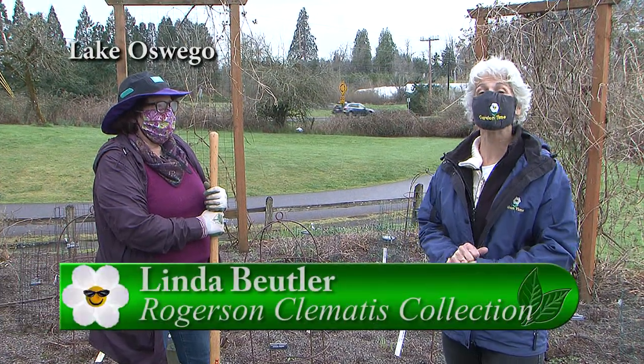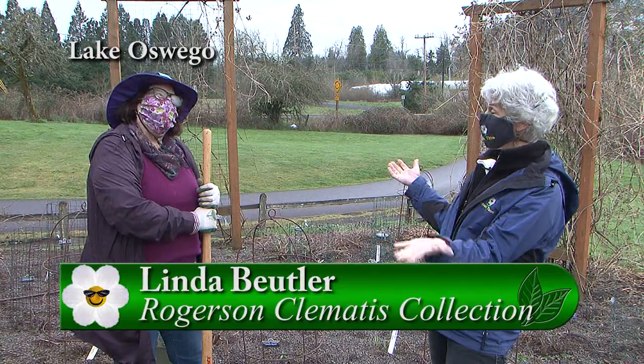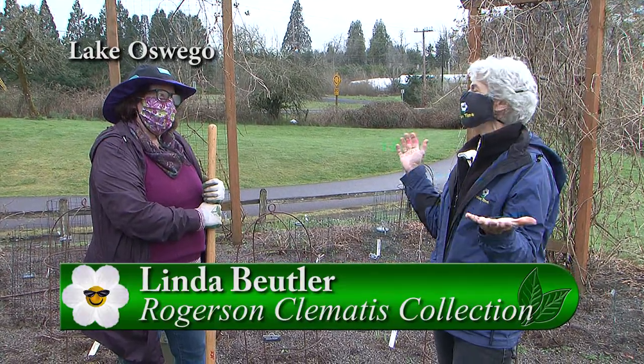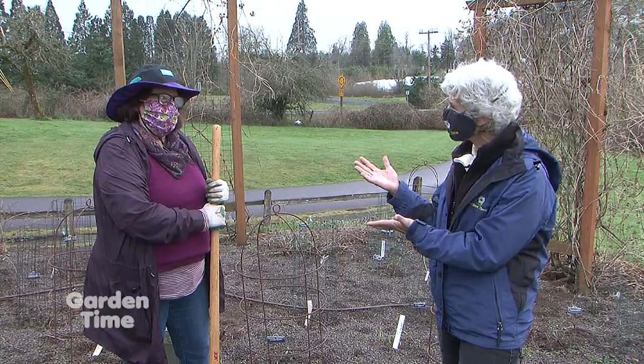I am at a favorite place. I am in Lake Oswego at the Rogerson Clematis Garden with our favorite Linda Buehler. We are here and seeing pretty things all the time, but now everything is pretty much dormant, but you have a special tour for us this time.